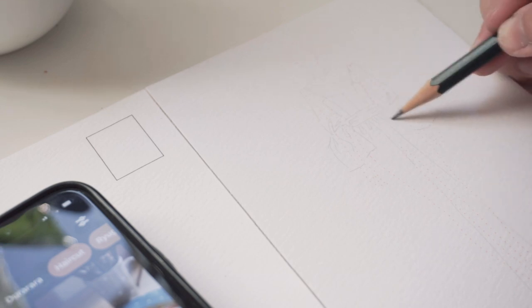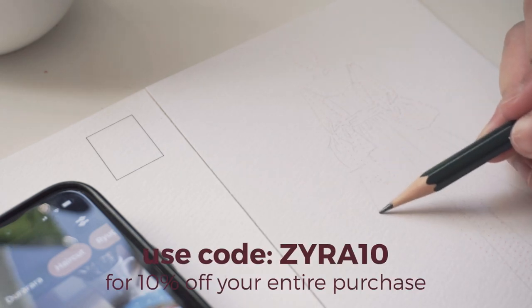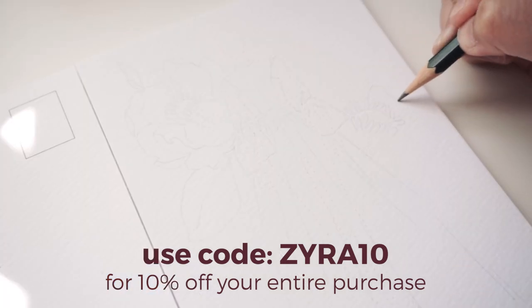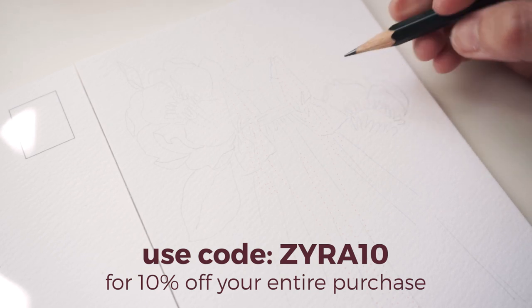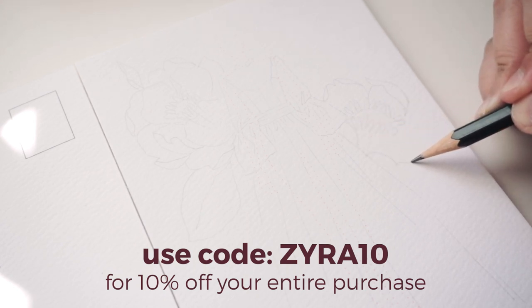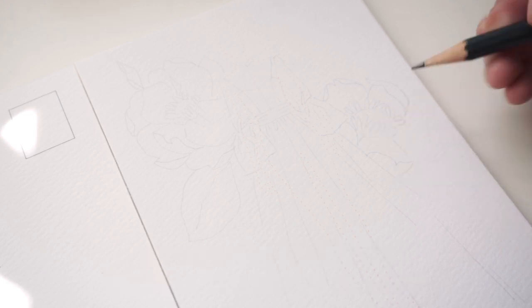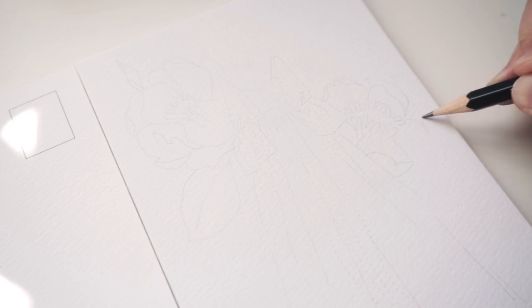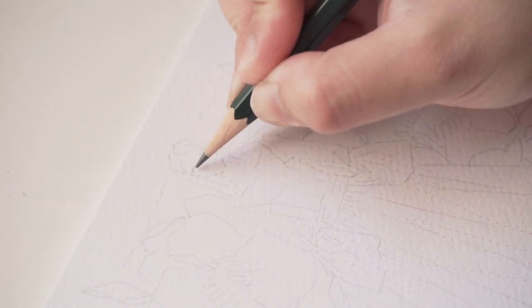I am actually an affiliate of Fashionary, so I do want to thank Fashionary for sending over the new product. I also have a discount code which you guys can use for any purchase of a Fashionary product on their website. The code is Zyra10 — it gives you 10% off your entire purchase on fashionary.org. They're basically known for their amazing sketchbooks, which I have made a review video on, so I will link that in the card section of this video if you're interested.